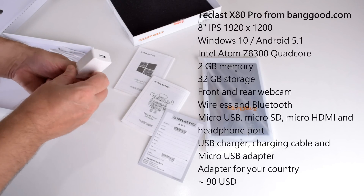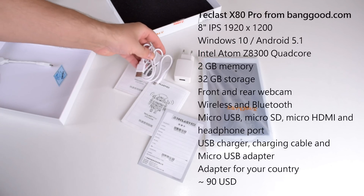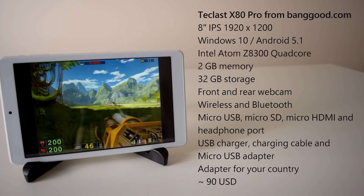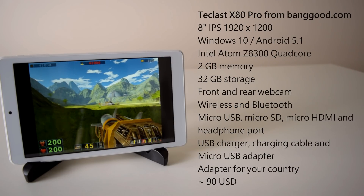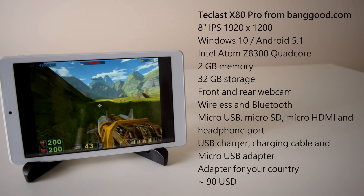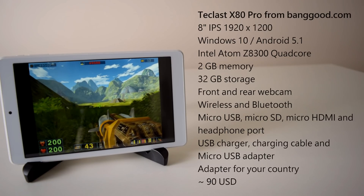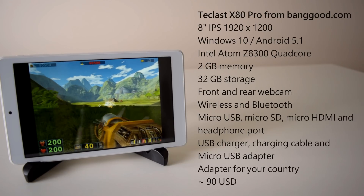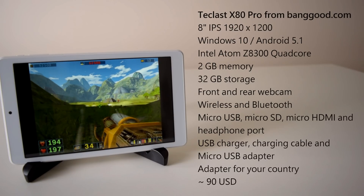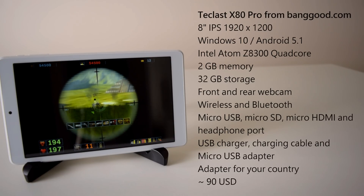The Teclast X80 Pro is an 8-inch tablet PC with an IPS screen and a 1920x1200 resolution. It comes with a dual operating system, Windows 10 and Android 5.1. The CPU is the Intel Atom Z8300, which is a quad-core. It's got 2GB of memory and 32GB of storage. There's a 0.3-megapixel webcam at the front and a 2-megapixel webcam at the rear. It's got wireless and Bluetooth, micro-USB, micro-SD and micro-HDMI, and also a headphone port.